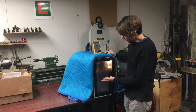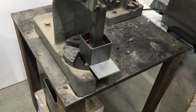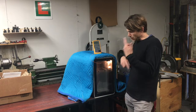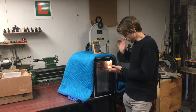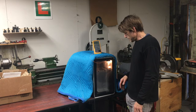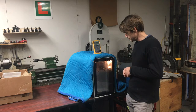This is a convection oven, by the way. I got it on Craigslist — it's a Revolve convection oven, used. You can adjust the temperature and time. I'm going to pull this thing out in a second, put it in the press, and try to compress it a little bit. We'll see what happens.